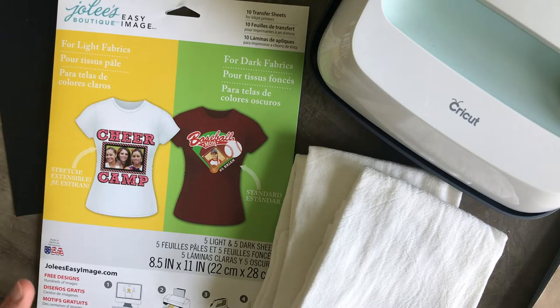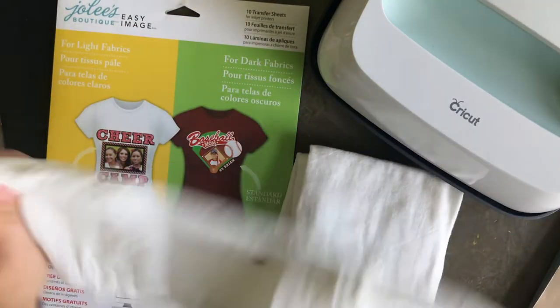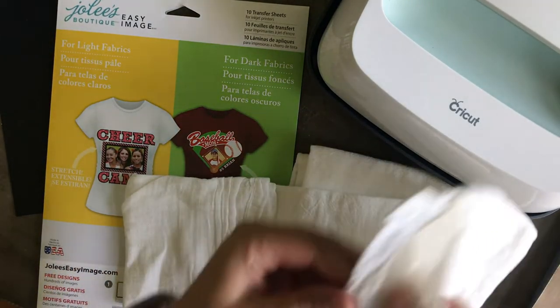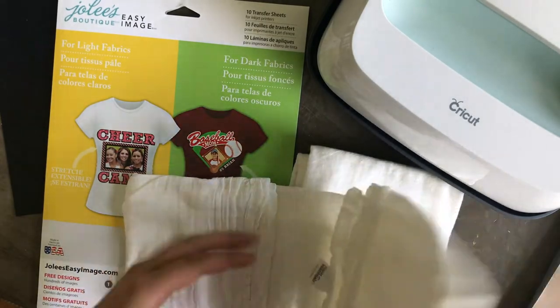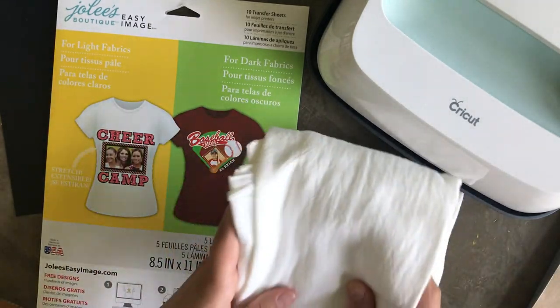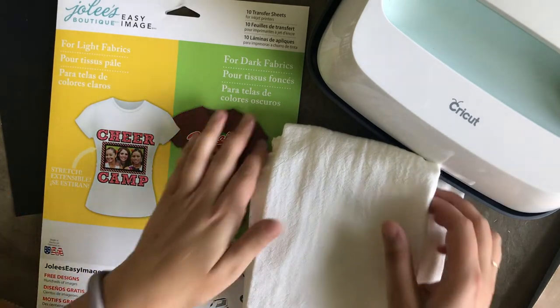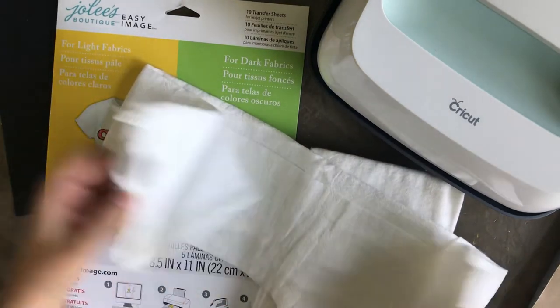I've gathered all my supplies. First and foremost, you're gonna need your tea towels. I get these at Target — the Room Essentials brand. They come in the kitchenware aisle with your spatulas and mason jars. They come in a pack of four, nothing fancy, but they'll do the trick.